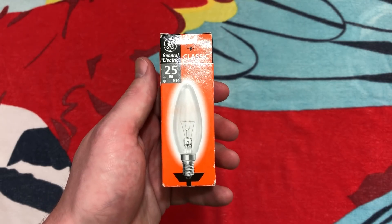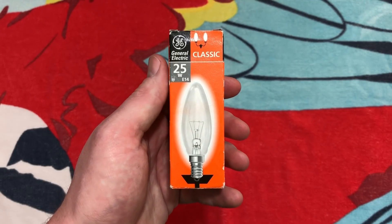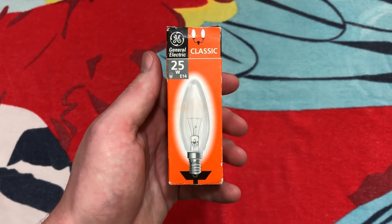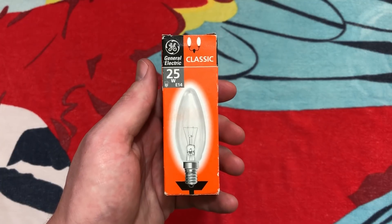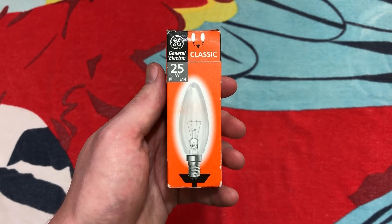This is my second European bulb in my collection. I have a Tungsram — I think it's a 60 watt — with a bayonet cap on it, but I don't have that here, that's back home. That was my first overseas bulb in my collection, and here is my second.